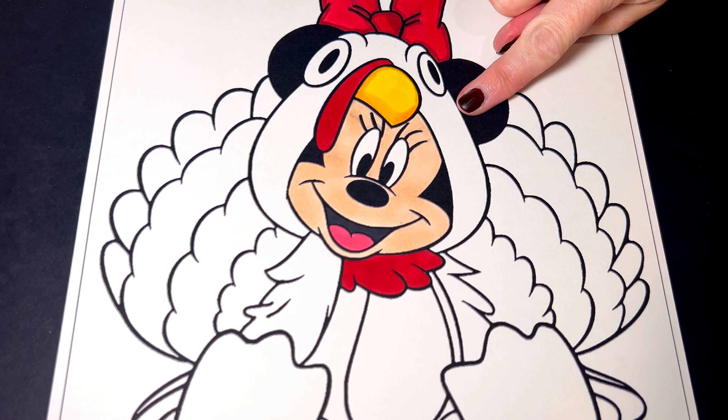Let's move on to the face. The turkey face is going to be different shades of brown, and so is the turkey's stomach.